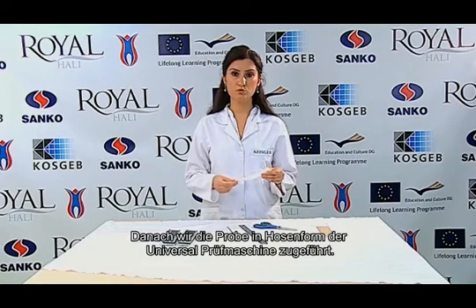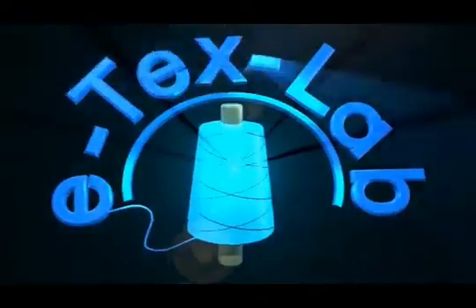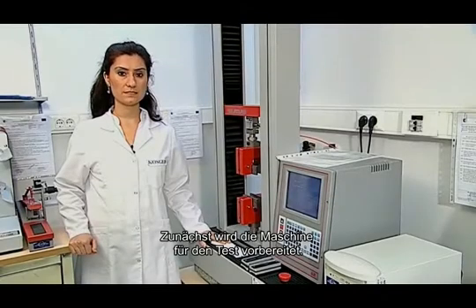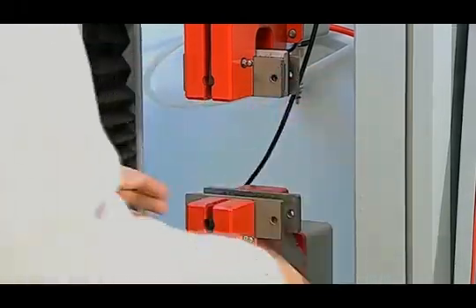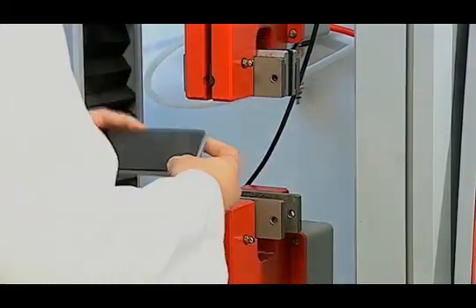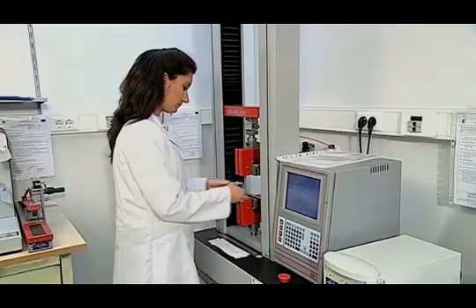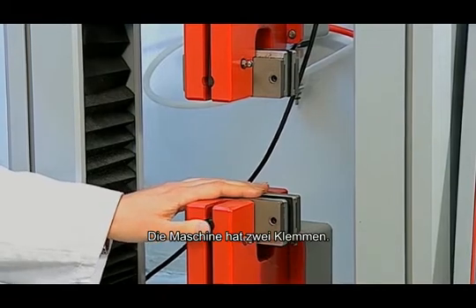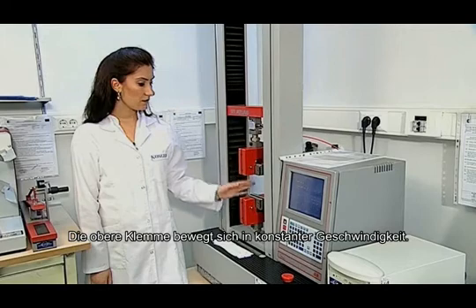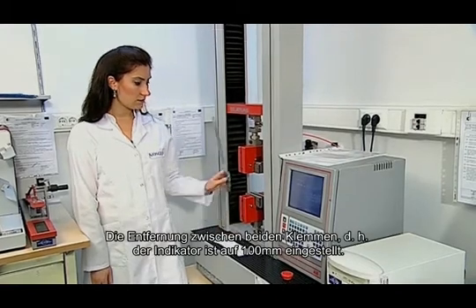This trouser-shaped specimen is subjected to the test in the universal test machine. The device is prepared for the test and placed into the device for a single tear. The device has two jaws: the lower jaw is fixed and motionless, and the upper jaw moves at stable speed. The distance between the two jaws, that is, the gauge length, is set to 100 mm.